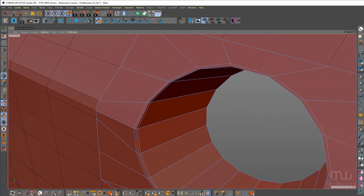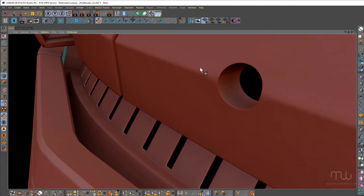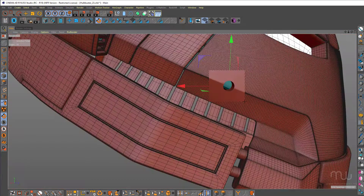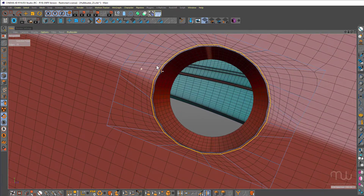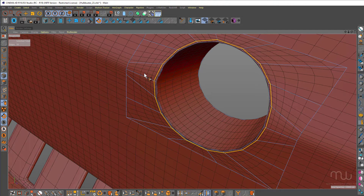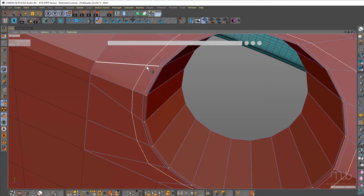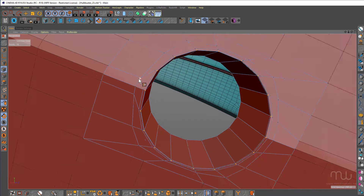Select the outside ring and just CTRL duplicate that with the slide tool. If you preview that, it's looking a little bit soft. So I have to adjust the points that run along that sharpened area just by making another loop cut, just bringing those points in.